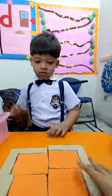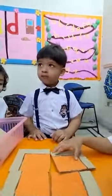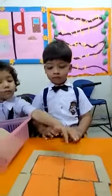What shape is this, Zaan? Square. Square. Very good. Clapping for Zaan, everyone. Clapping for Zaan. Very good.